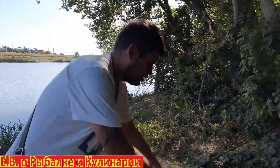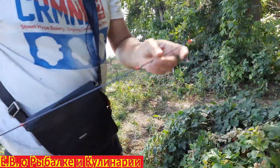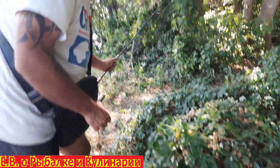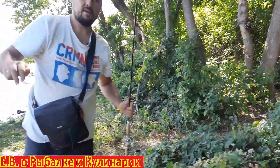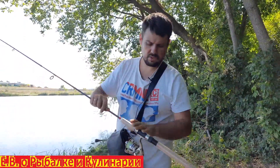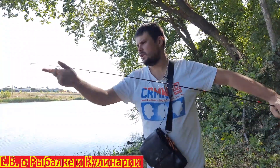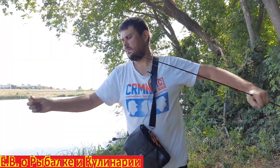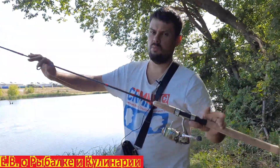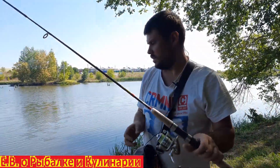Смотрите: идёт такая же вершинка 1,7. Спиннинги обычно ломаются — ломается верхняя вершинка. Вот эта часть никогда не ломается, то есть на 100% сломается вот эта вторая часть. И у вас будет запасная, абсолютно такая же вершинка. То есть за 1000 рублей вы берёте, грубо говоря, 2 лайтовых спиннинга, тест 1,7. Отлично.